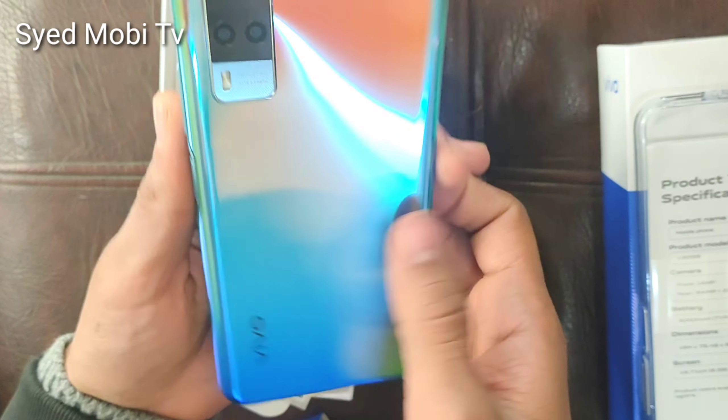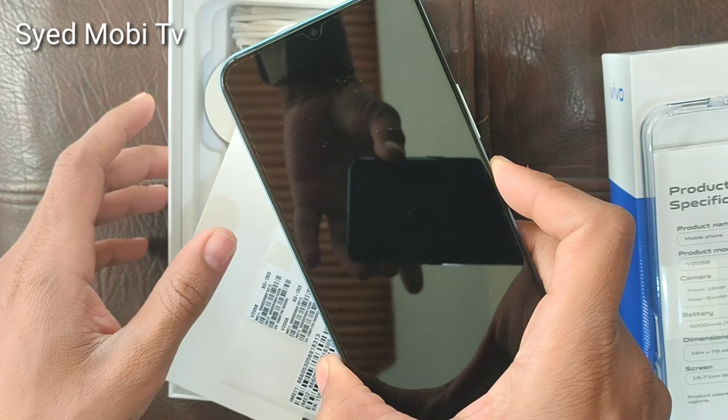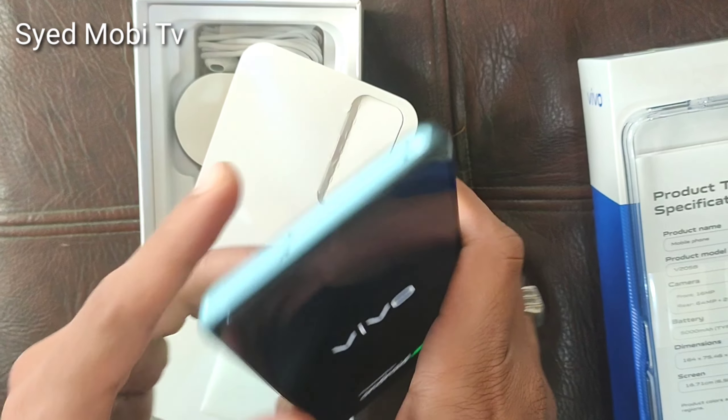Three to four colors are coming in it. As we move the phone, the color will change automatically. You will see red and blue — like three or four colors in the colorization. The back side is metal.